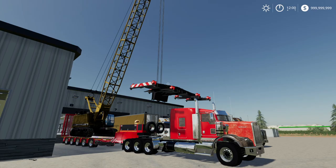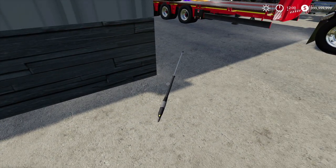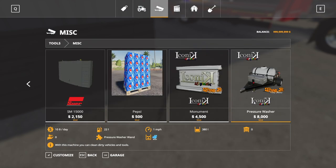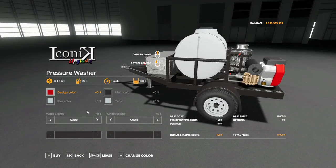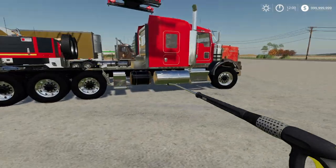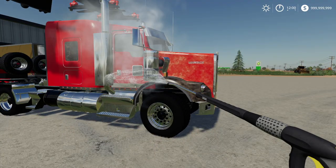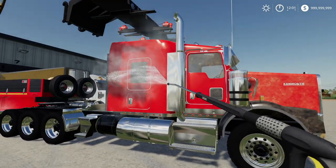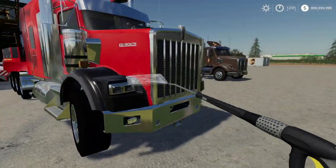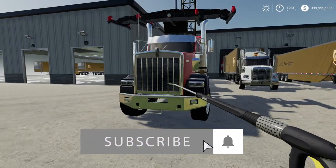First we've got a washer truck - this is the same truck we used last video. You're supposed to use this power washer with the pressure washer trailer, but I just didn't buy it so we're going to use this as is. Hopefully you guys don't mind. Anyway, let's start cleaning this thing up. We have to aim kind of low on it. Okay, we got it clean.